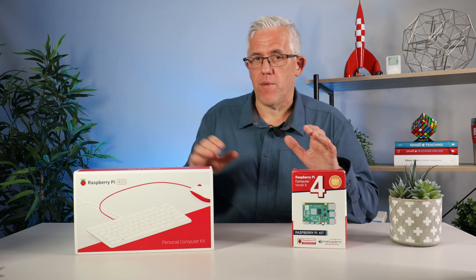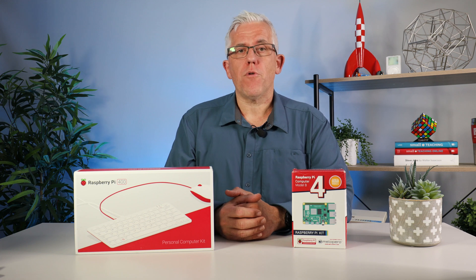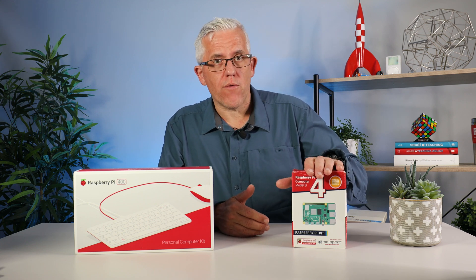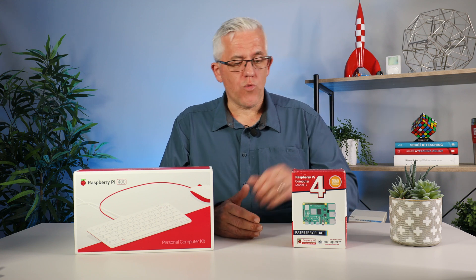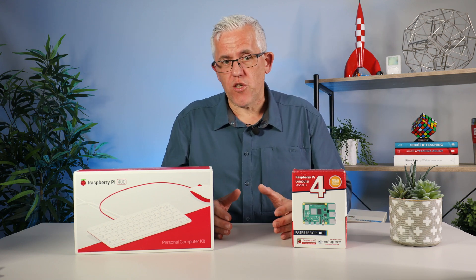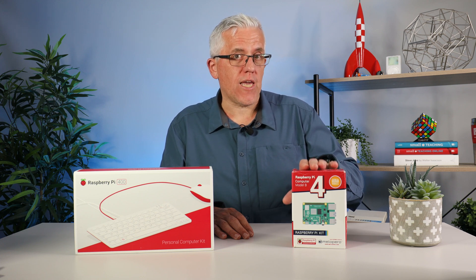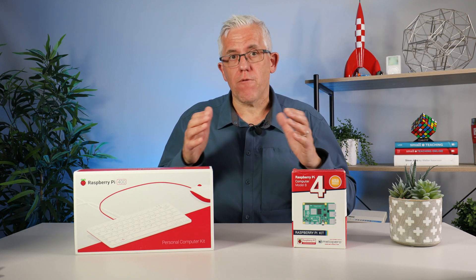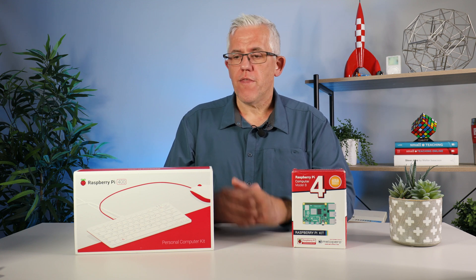I have two boxes in front of me — a small box and a big box. The Raspberry Pi is really just a circuit board. These are two exactly the same computers: both are 4 gigabyte Raspberry Pis. This one is the Raspberry Pi 4, and this one is the Raspberry Pi 400. The big difference is that the Pi 4 does not include a keyboard or mouse, while the 400 is built into a keyboard and includes a mouse. From a functional standpoint they're the exact same computer.